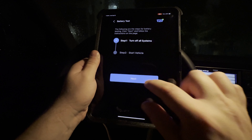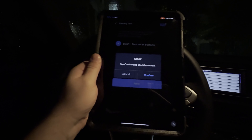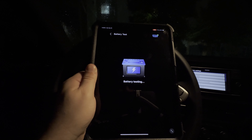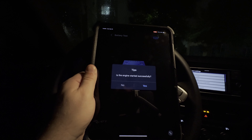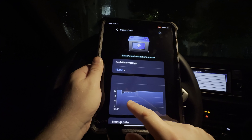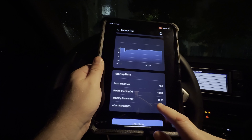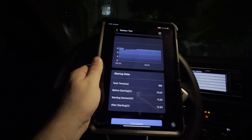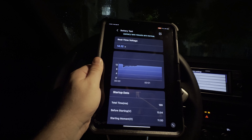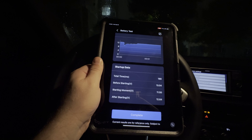We're going to confirm, hit next, and now we're going to hit confirm and start the vehicle. We want to make sure our foot is on the brake and we're ready to go. We're going to hit confirm and start the vehicle. You'll see our results — we're going to hit yes, it did start. And we have a cranking test, just like you would see on a lab scope with an amp clamp, except we're just looking at voltage. Here's the lowest point of the voltage right here — 11.5 is really pretty good. Even looking at the graph, it went a little lower than that, but still well within the range of pretty healthy.